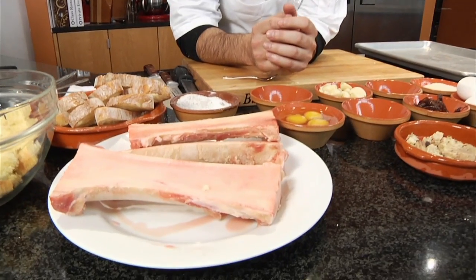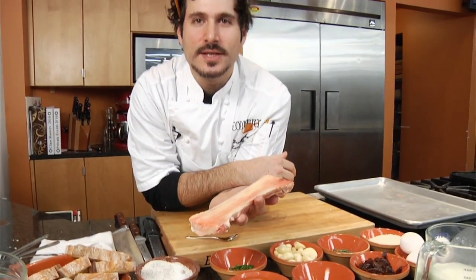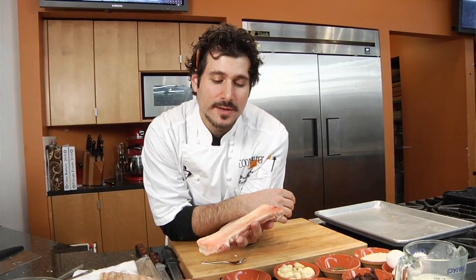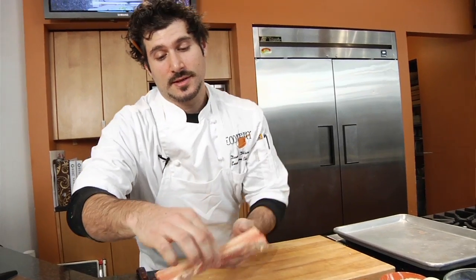Today we are making two dishes based around one really sexy item and it's called bone marrow. Bone marrow is the soft fatty tissue located in any of the leg bones of a veal or a cow, and it's used as a delicacy in most European countries. Today we're gonna bring it to your table with two simple preparations.